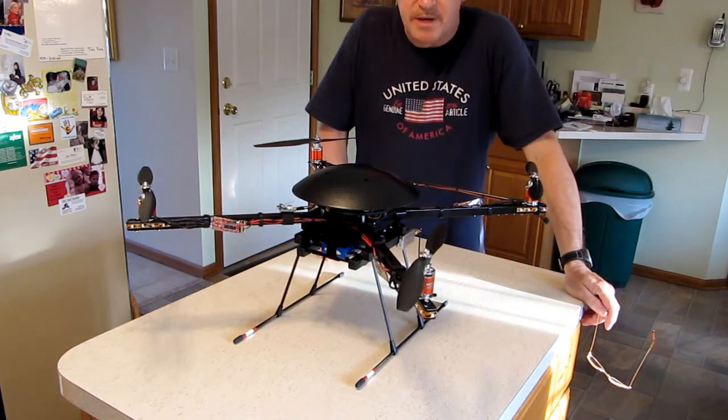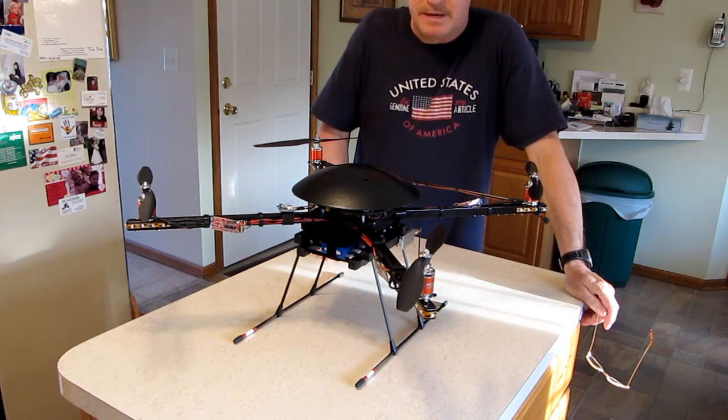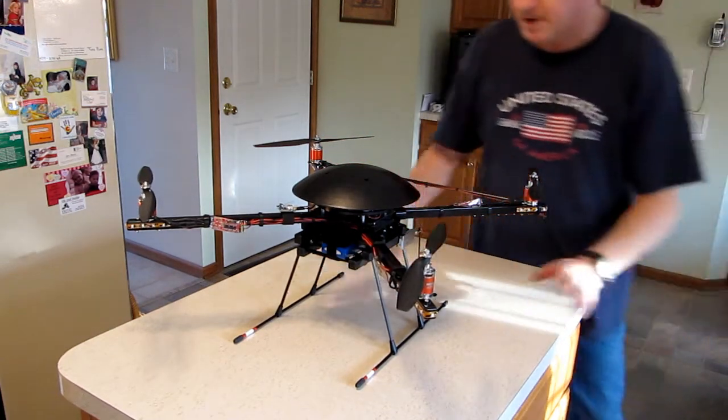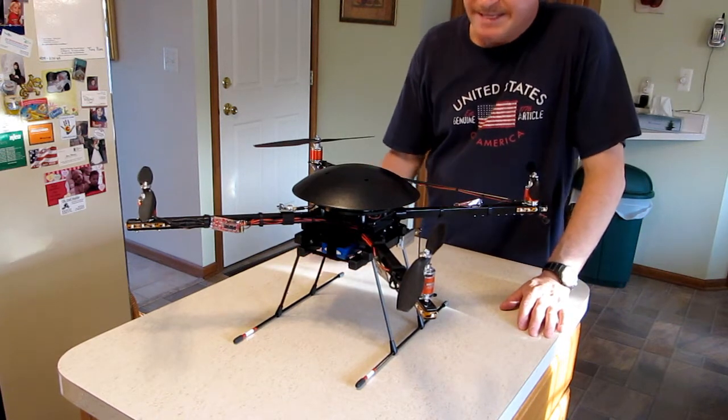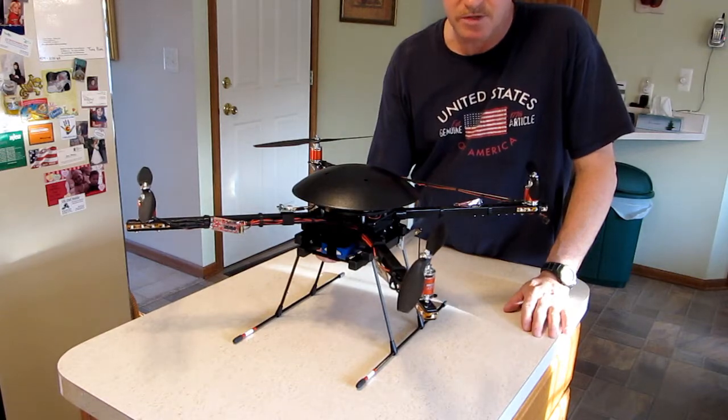Hello, I wanted to introduce you to my microcopter quad X frame with detachable camera mount. I built this copter frame from scratch. I'm using the exact same modular type design on the bottom with my hexacopter, which is nearly finished.